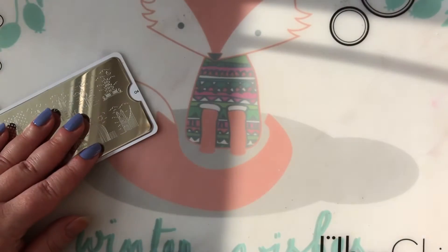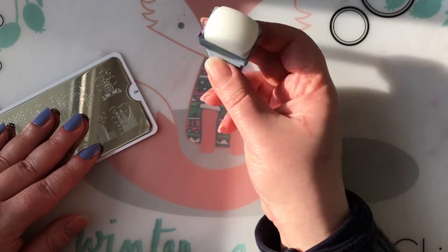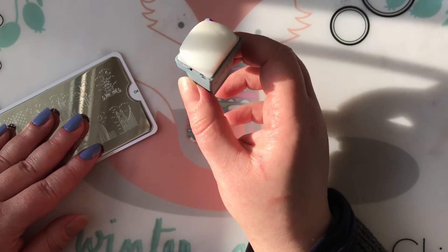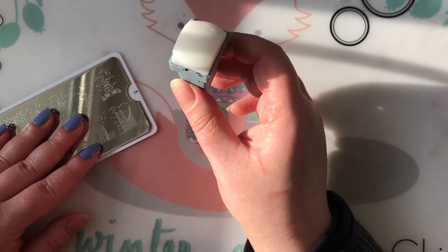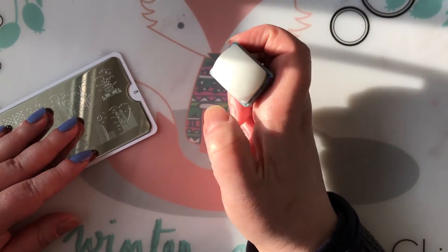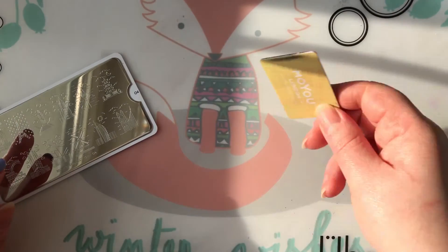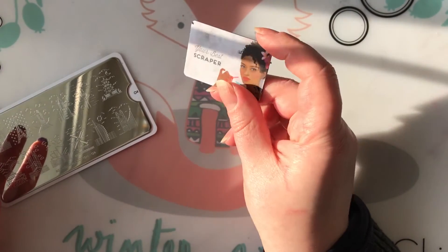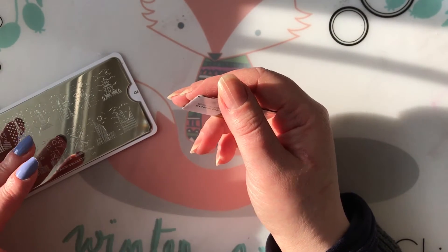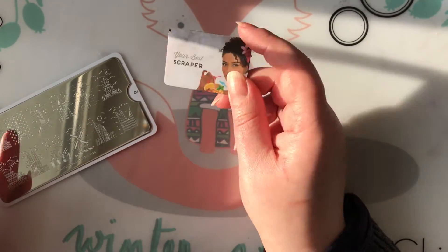For stamping I'm going to use MoYou London Black Knight stamping polish and my MoYou London sticky stamper — the miniature version I received as a gift with an order. I hated it at first because it's so incredibly sticky that you can hardly stamp on paper with it, and sometimes the stamper head gets pulled out of the holder on the lint roller. But I've come to really like it now, especially with those fine lines on MoYou plates. I also have their small firm scraper, and if it doesn't work on those deeply etched plates I'll switch to a more flexible scraper.